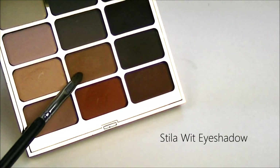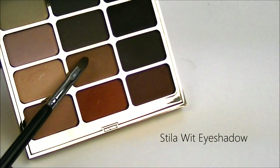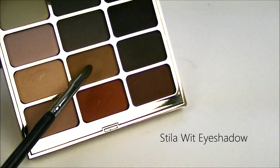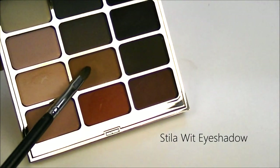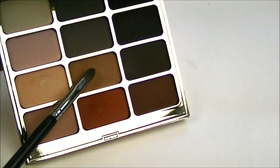With a very small tapered eyeshadow brush, I'm going to go back into a warm brown eyeshadow, and this is WIT from Stila. I'm just going to blend this in the crease right above the black line that we created, and this is just going to blend out the area and add a little bit of warmth to it.